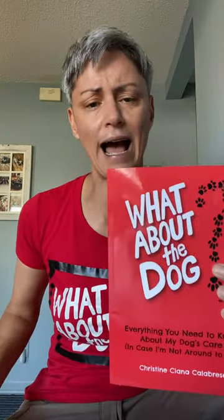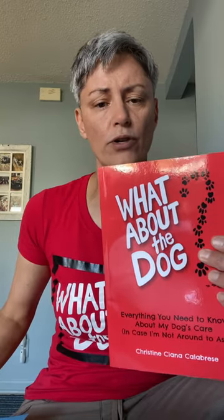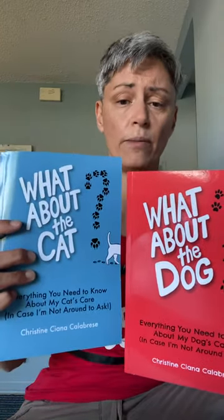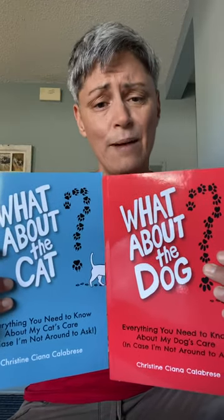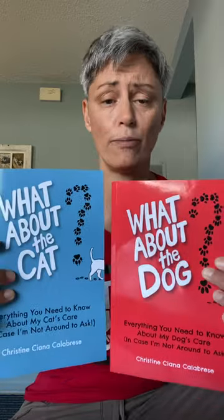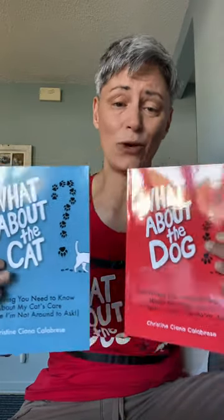That sheet is essential if you're going to use this. And as always, I ask everyone: please pre-plan for your pets. Get a copy of 'What About the Dog' at whataboutthedogbook.com, and 'What About the Cat' at whataboutthecatbook.com. Take the time to fill out these journals and make a plan for your pets in case something happens to you.